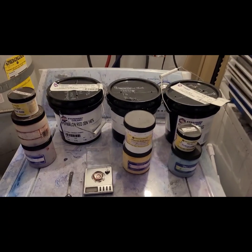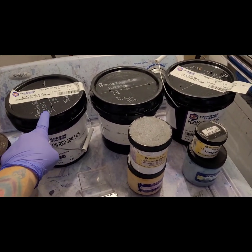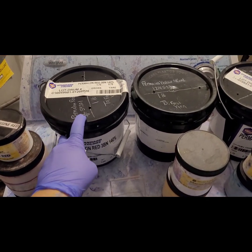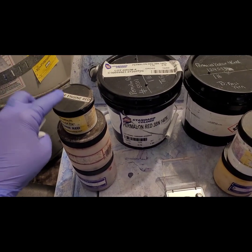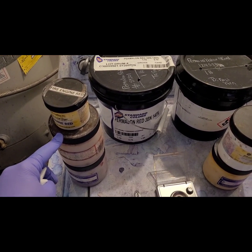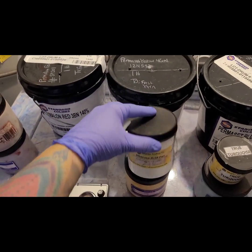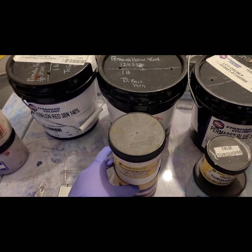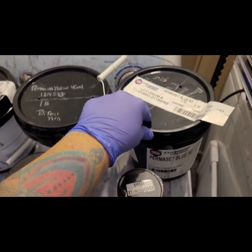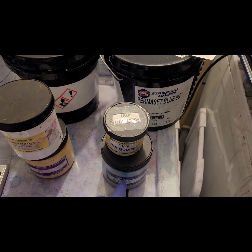Today we are testing washfast acid dyes against Lanaset, also known as Permaset dyes, that I just got from a new company called Standard Colors. I'm going to add a little bit of each color in stock: Fire Engine Red from Dharma, Scarlet from Jacquard, Bright Red from Prochem, then Permalon Yellow against Fluorescent Lemon from Dharma and Flavine Yellow from Prochem, and the Permaset Blue — against True Turquoise and Prochem's Turquoise.